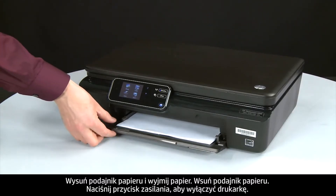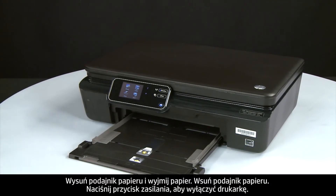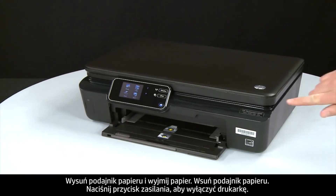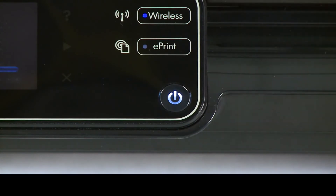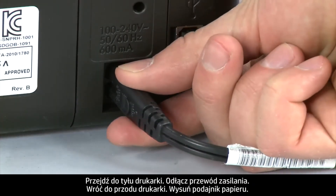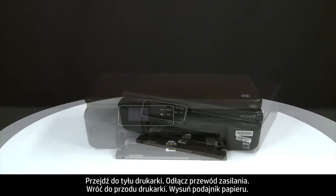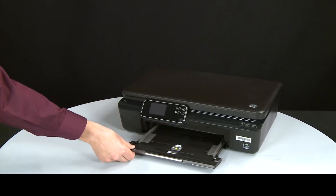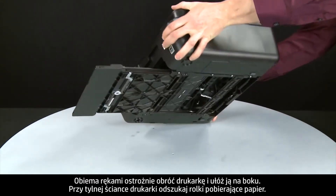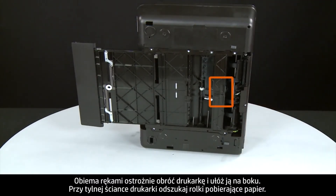Slide out the input tray and remove the paper, then slide the tray back in. Press the power button to turn off the printer. Turn to the back and disconnect the power cord. Return to the front and slide out the paper input tray. Using both hands, gently rotate the printer until it rests on its side. Look for the paper pick rollers near the back of the printer.